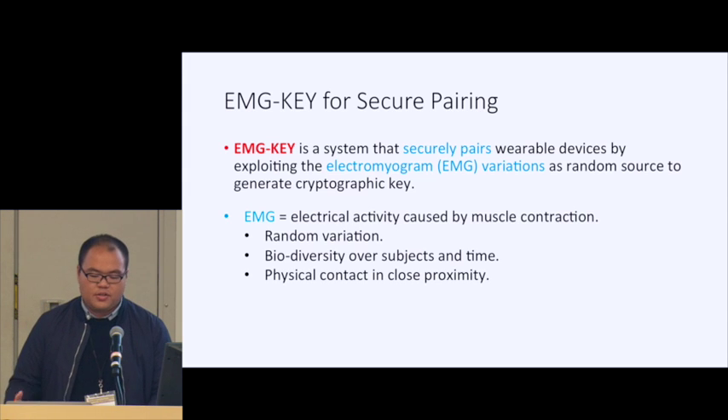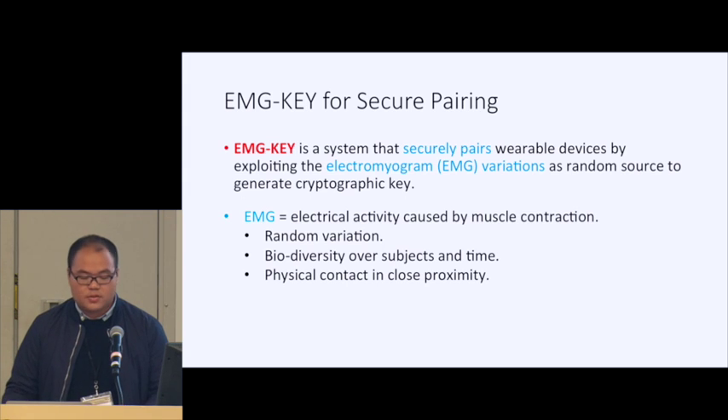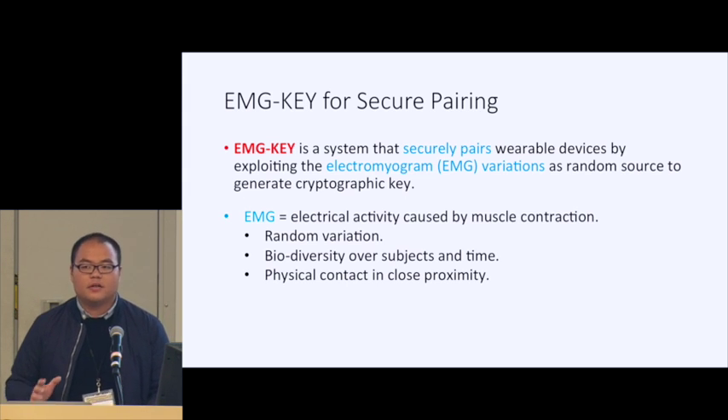EMG is simply an electric activity caused by muscle contraction, and it has some very promising characteristics that enable us to use it as a random source. First, its variation is random. Also, there is a biodiversity among subjects and the EMG changes over time. We also notice that the voltage of the EMG signal is very small, so it requires physical contact in close proximity to sense it accurately.